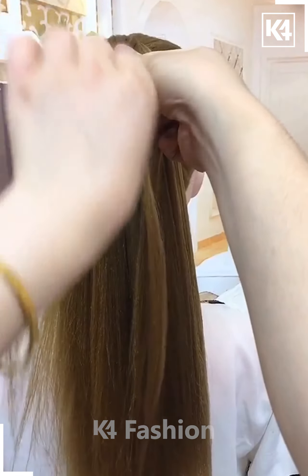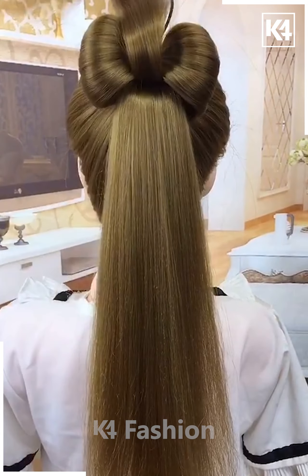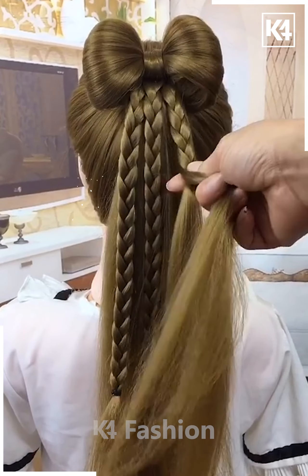Now make a ponytail, divide the hairs into two parts and rotate the upper part like this. After rotating it, fix the hairs together and make a bow. Now rotate a small section of the hairs, make the plaits on it in the front like this, tie the hairs and join them one by one as shown in the video, and your hairstyle is ready.